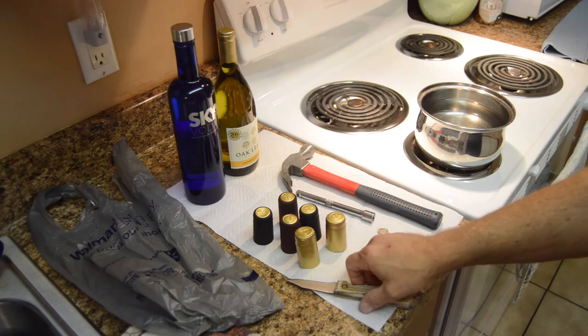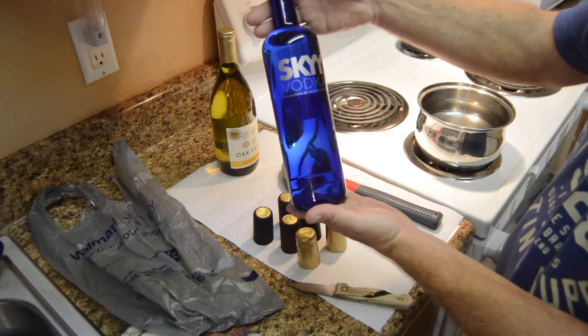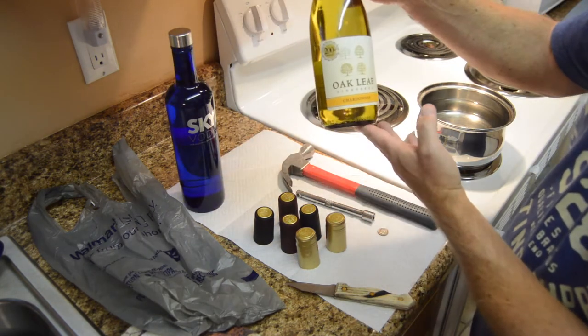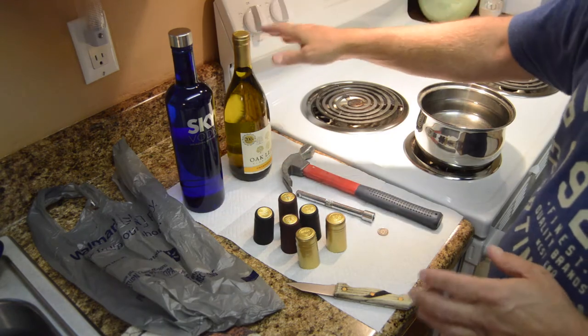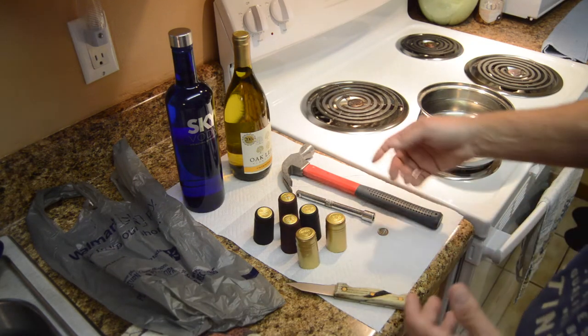This is a video on how to get a bottle of liquor, or any liquor of your choice, into a bottle of wine with a perfectly sealed, untouched cork and shrink wrap. The goal is to go on a cruise that allows two bottles of wine per cabin and bring two bottles of liquor instead.